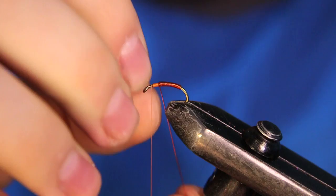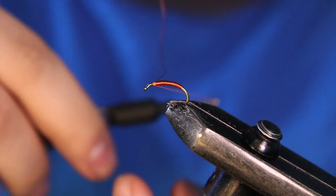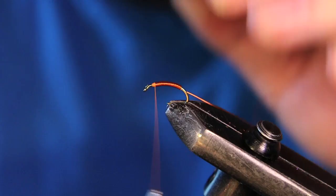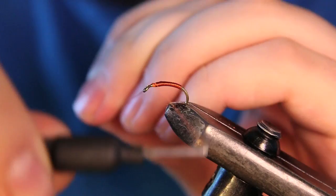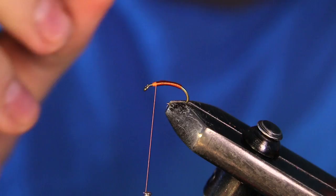I'm going to bring this wire up to almost where my thread has started. The reason I left a gap there is because I'm going to be tying in the hackle part as well as putting in a little bit of dubbing. So I'm just going to tie this wire off nice and tight and helicopter it out once it is secured in there tight.